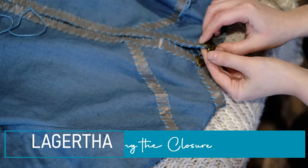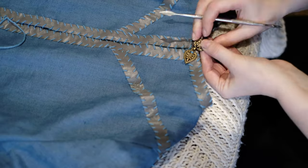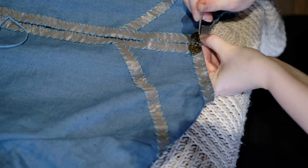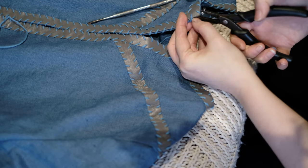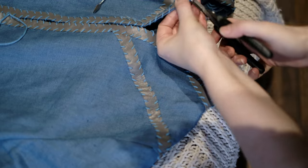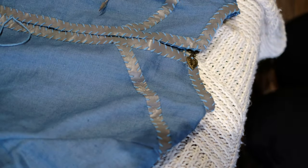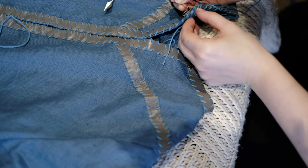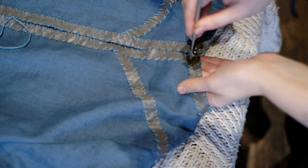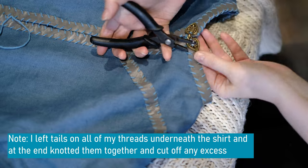Once the trim is added, you can add a closure. This is quite a standard closure — you have to sew it on so it sits flat. Each piece has four holes, two on the inside and two on the outside. Find where they should go, make a mark, and use the punch to make holes if required. I then use the same cotton yarn — I only do one loop and then tie a knot. For the part on the outside, you can manipulate it once you've done the first loop. Once you're happy, you can attach that also with the thread.